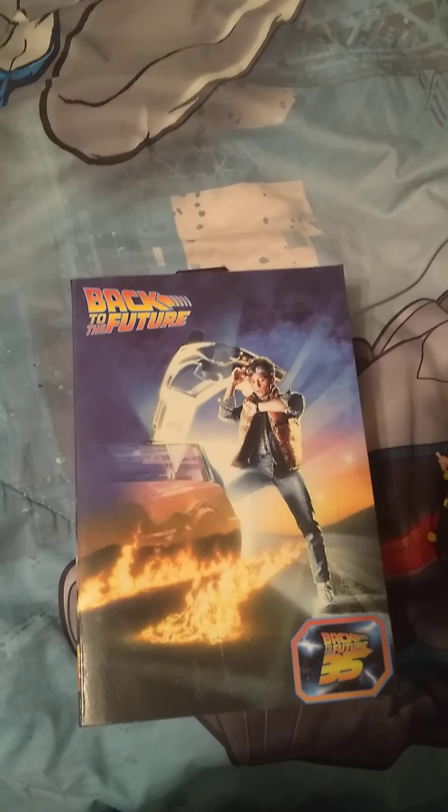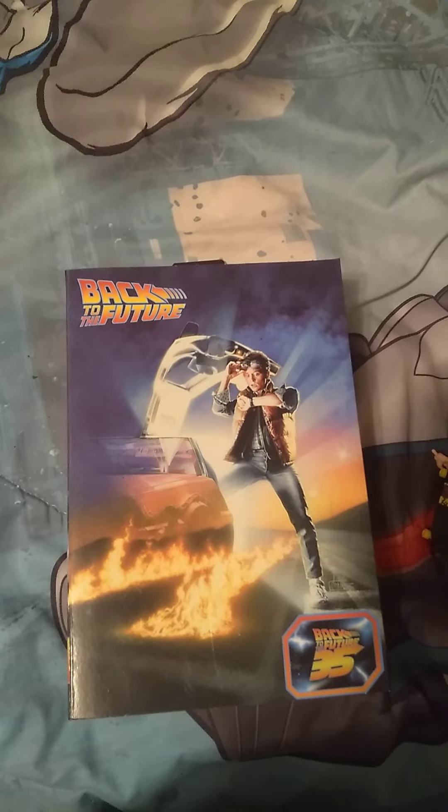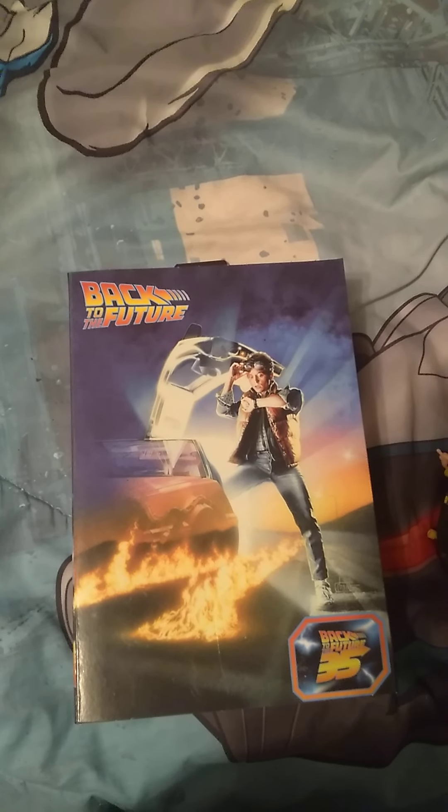Hello everyone, this is Kyle The Game Player. I'm going to be doing another Back to the Future NECA 35th Anniversary of Back to the Future.